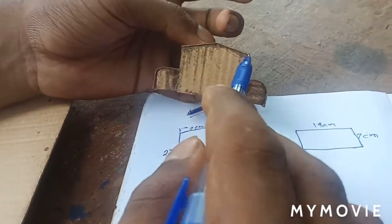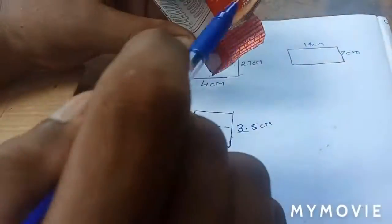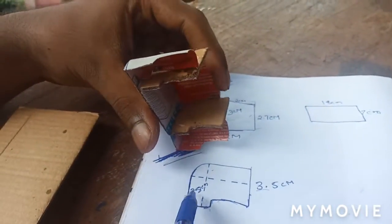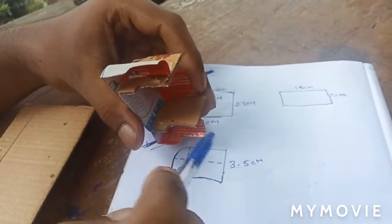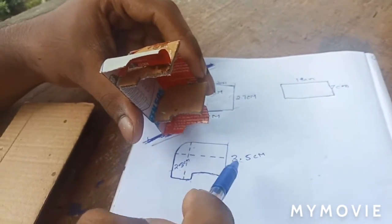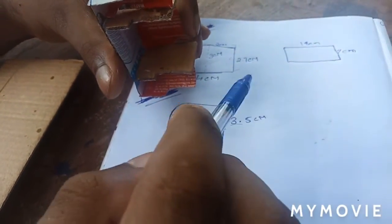We are going to have 2.7 cm of wood, then 2.8 cm of wood. I am going to have 3.5 cm of wood. This is 2.5 cm of wood and this is the 3.5 cm of wood.